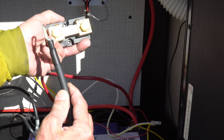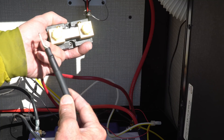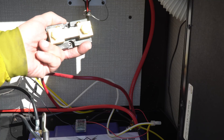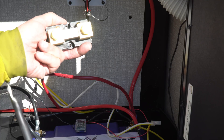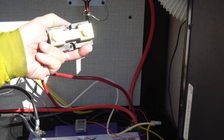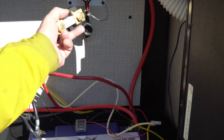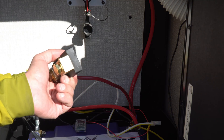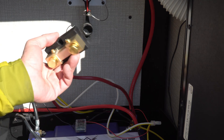I'm not a hundred percent sure if I've got the directions right between battery and load on this shunt, but one good thing about the Thornwave is that I can actually reverse the direction via the software in the app if I happen to get it wrong. Then we'll mount this on the wall right here next to our battery disconnect and set about installing the battery monitor itself.